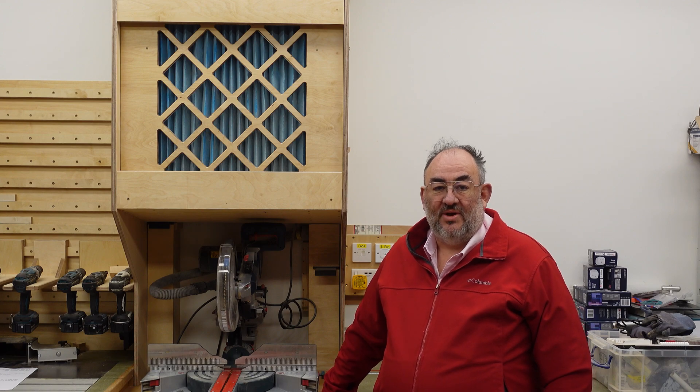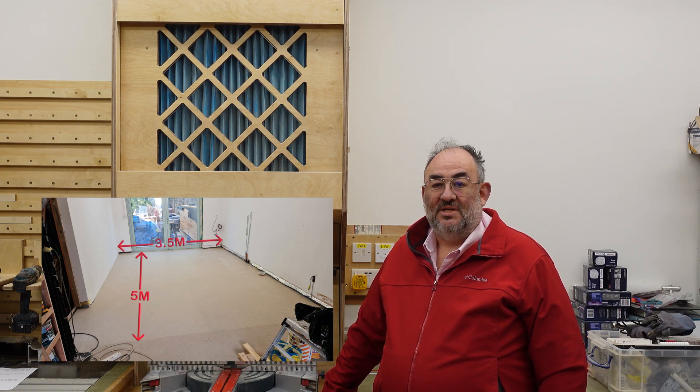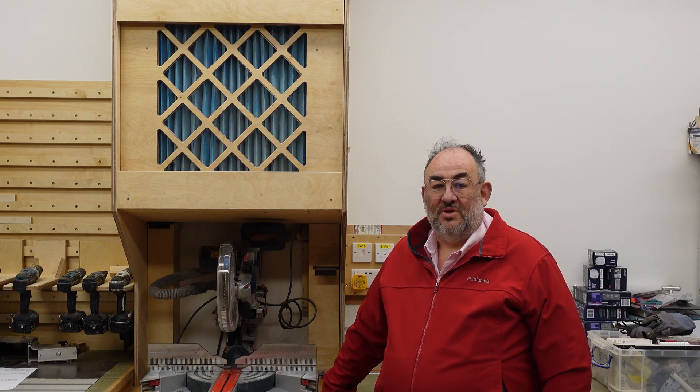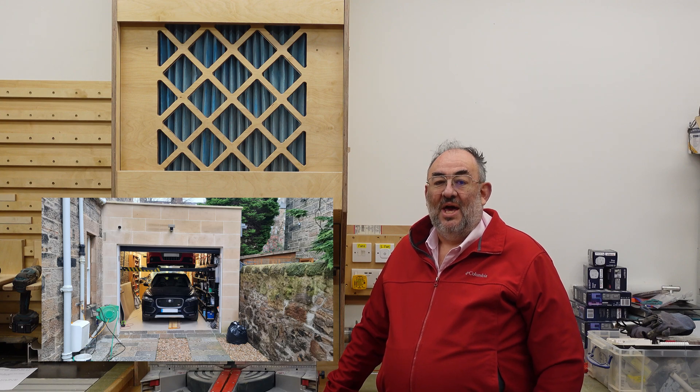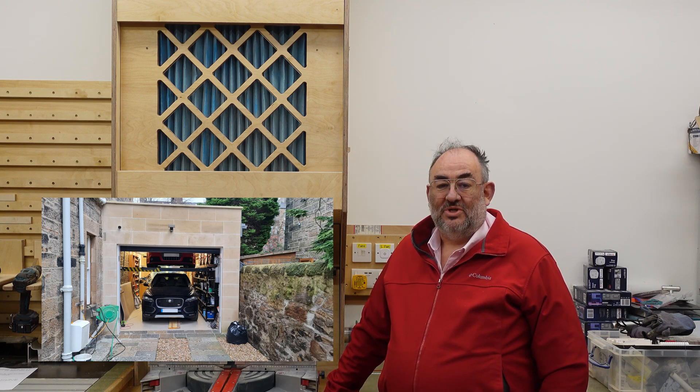Hello again from AMBuilds, another in our series of making the most of a small shop. We are developing our space of 5m x 3.5m with a usable height of 3m. Today's video is about trying to keep the ambient air clean in the shop, mainly for our own benefit of course, but also because the shop shares a space with two cars stacked in the front garage, and there's only a single door separating the shop from a new family room which I'm working on.